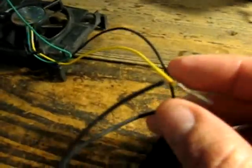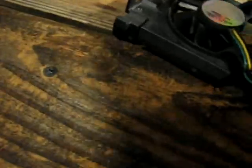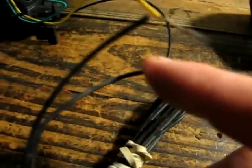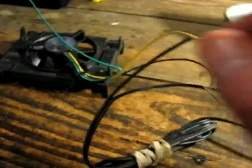One of the wires has little lines on it all the way down — that is the negative. That one goes to the negative on the fan, which is black, because this fan is 12 volts. Every computer fan like this has three wires — don't freak out. The black wire goes to the black wire with the lines in it, which signifies negative. On the other side you'll have two wires — just hook it up to either one. One is low speed and one is high speed. That's it.